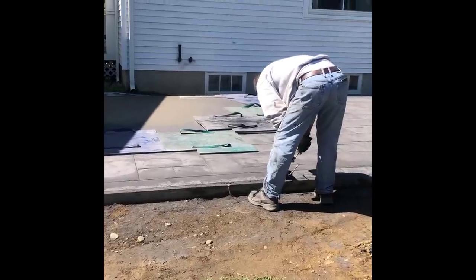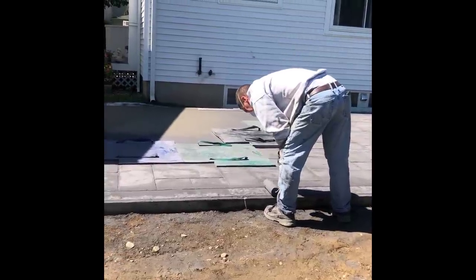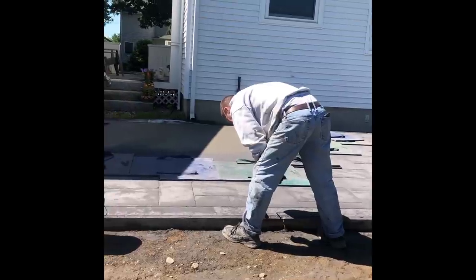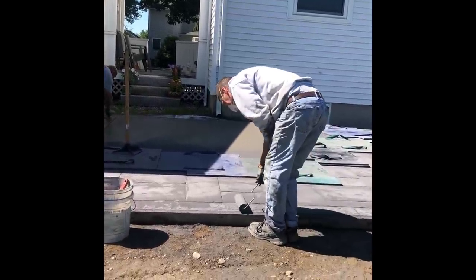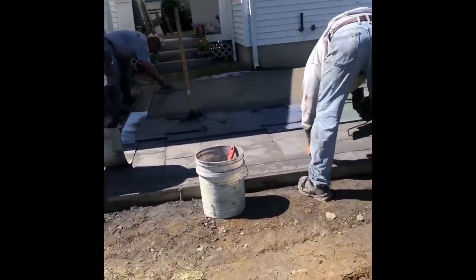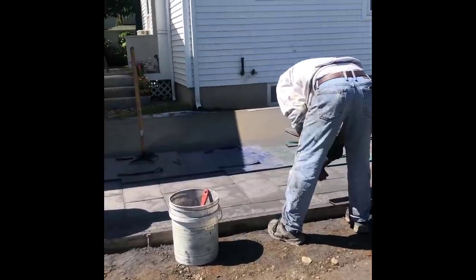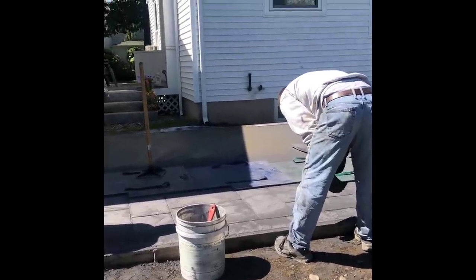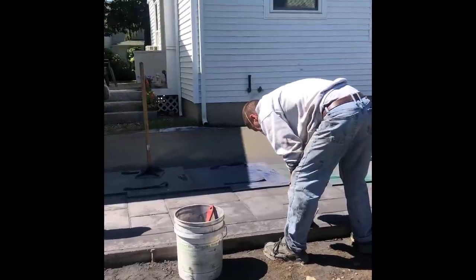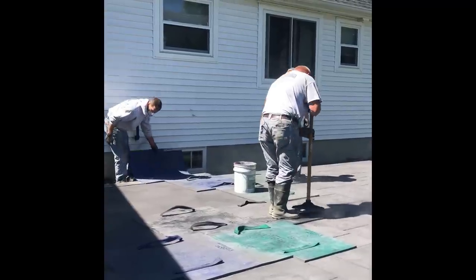You can see all that powder on there. The next day we usually come back and we lightly power wash all that powder off. We use some Dawn dish detergent with some water, flood the surface, and lightly scrub it almost like you're washing a car, then wash all that powder off. We let it dry again for at least another 24 hours, and then we spray on a couple coats of acrylic concrete sealer.